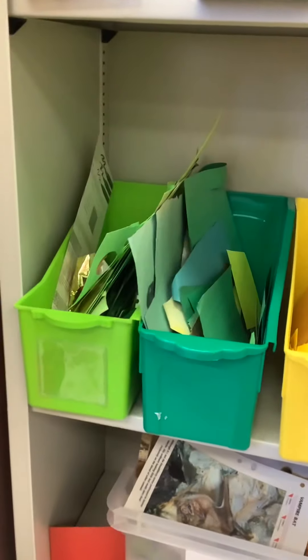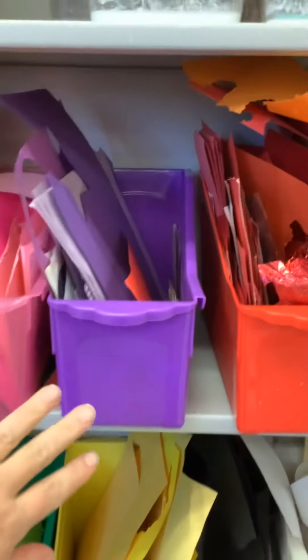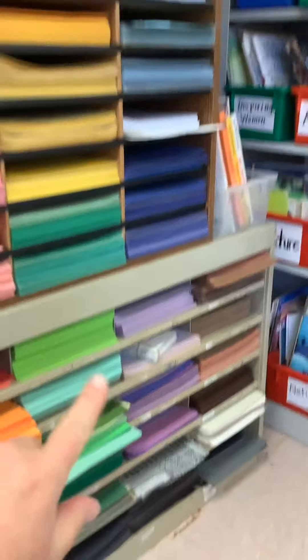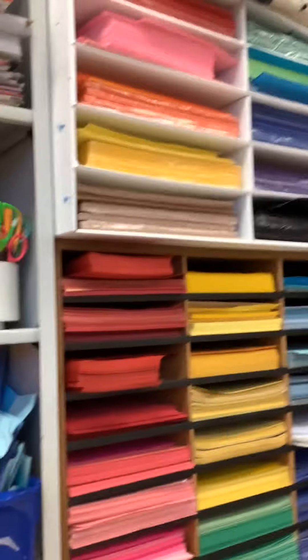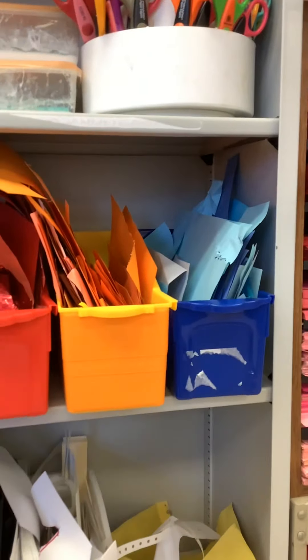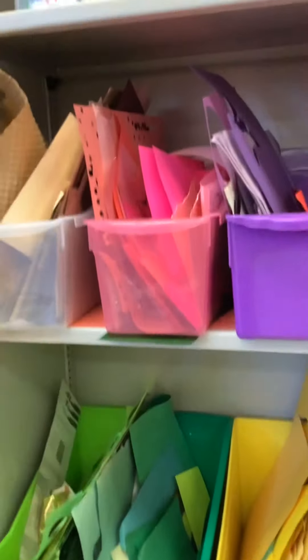Here we've got smaller papers sorted by the colors. So these are the papers you're going to look for first. When you're looking for — let's say if you want to cut something that's purple for your project — you're going to look in this purple bin first. You're not going to come over here to the big pieces of purple paper, because those will be used for the background. So always look at these color bins first when you're cutting out little pieces.